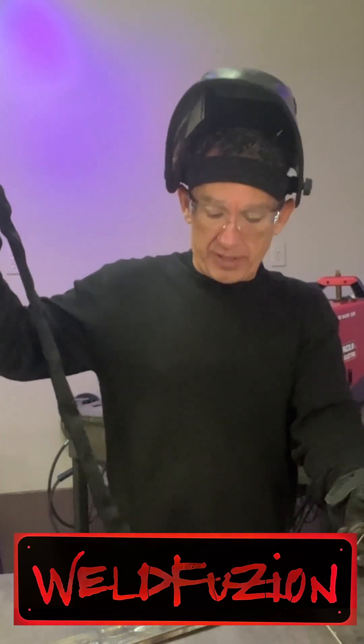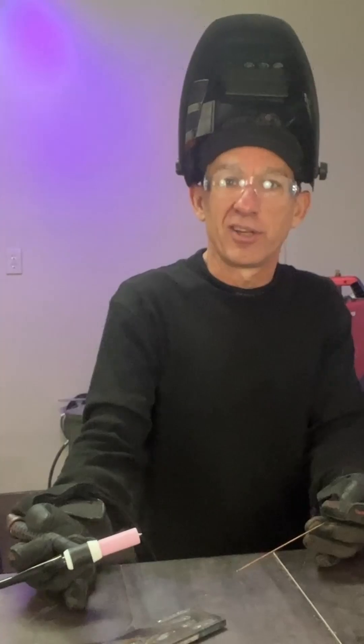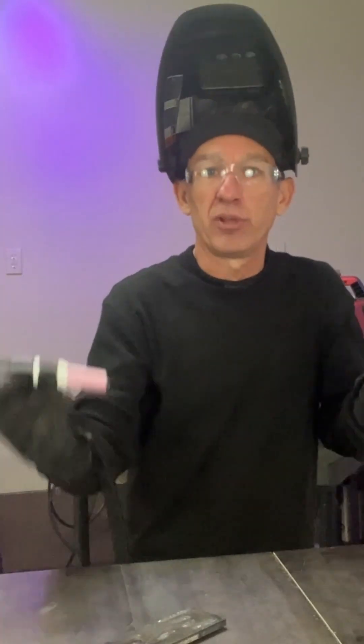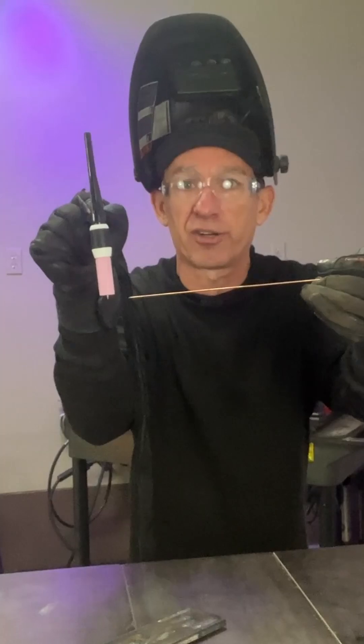As I am welding, you're going to find out, you're going to see, that I weld on an angle towards myself. I also like to position the weld a little higher than normal, because I like my TIG torch to be at about that perfect angle when I'm welding, and then my filler rod should be at a 90 degree angle to that.